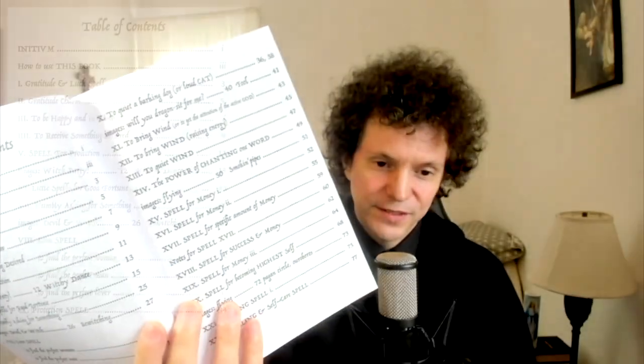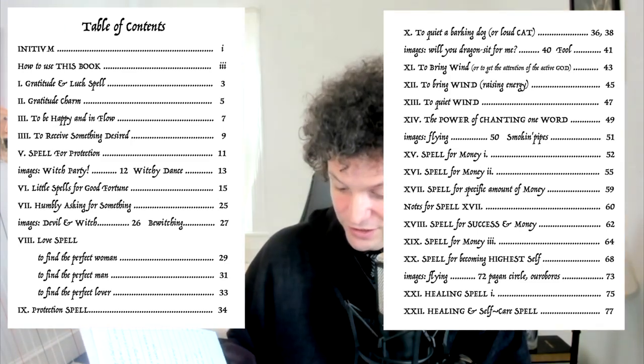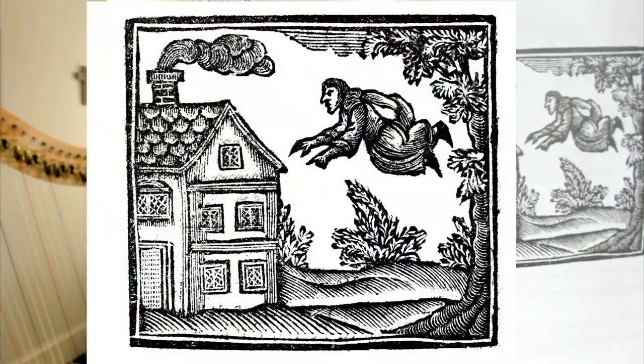The next page is the table of contents. As you can see, there's a wide variety of spells — a lot of good fortune and luck spells, love spells to manifest lovers if you're into that, money spells, spells to bring the wind, to get the attention of the active god, success, highest self, healing spells, relaxing, new home, new job — all of the standard. And spells to quiet the barking dog or a loud cat. And here's some more quality artwork.